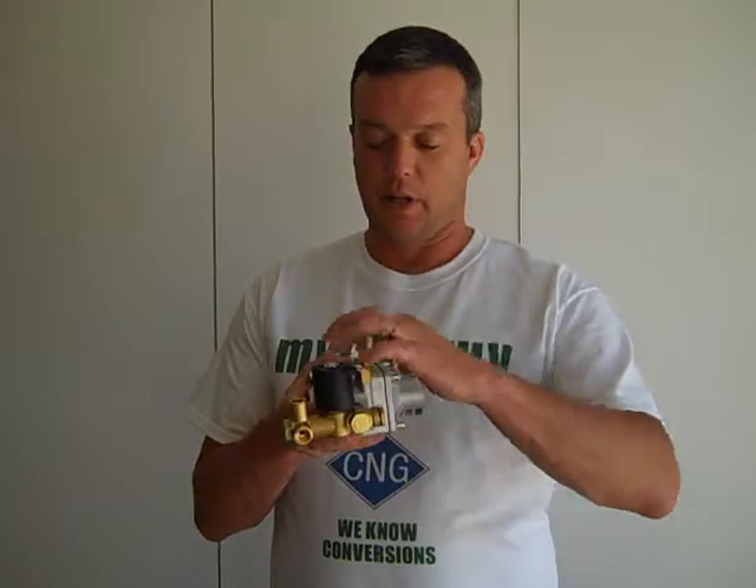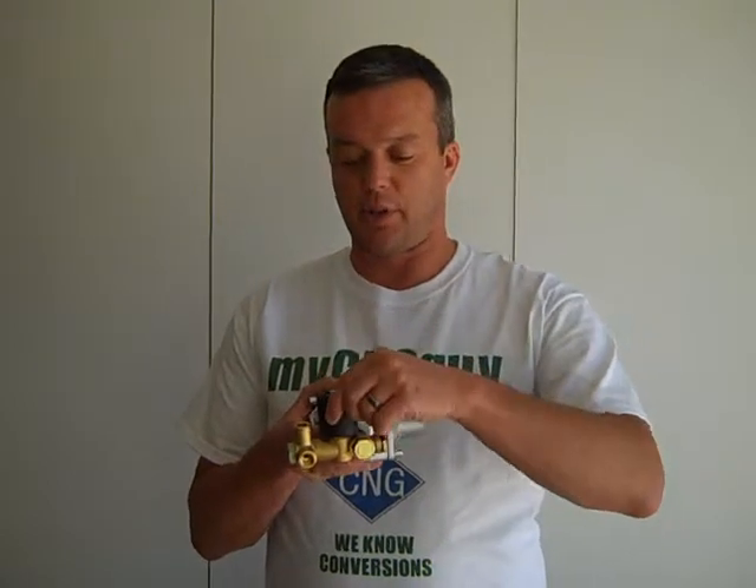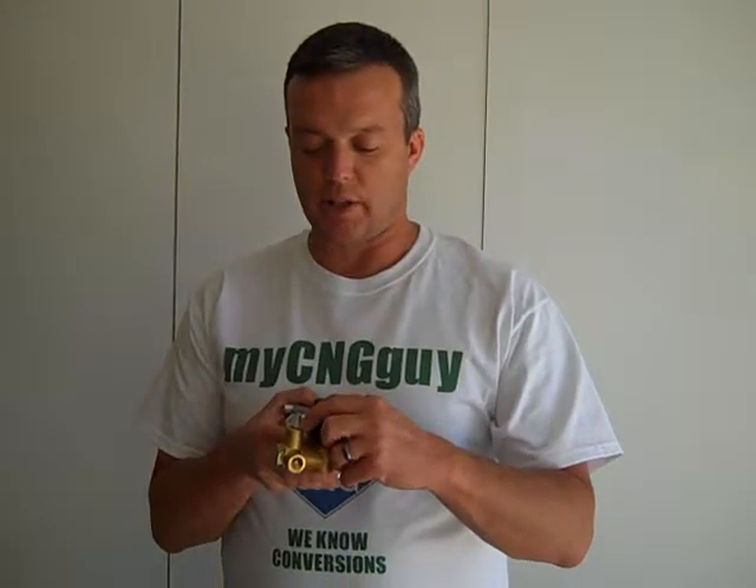This regulator right here has several features. It allows you to loosen this bolt right here and adjust the position of your electric solenoid. So if you put this in a pretty tight spot or you want to reposition some of your fuel gauge or where your CNG line comes in, you have that option.